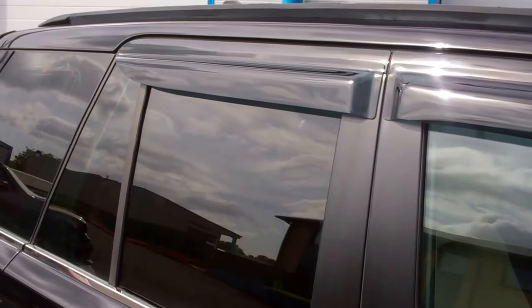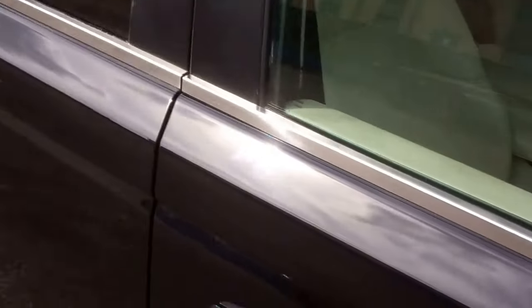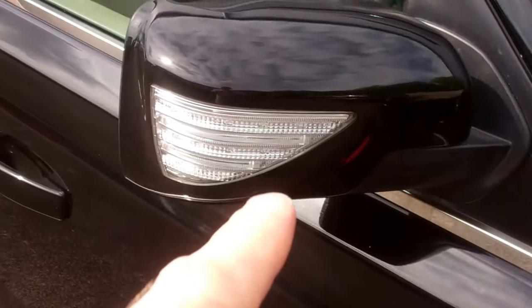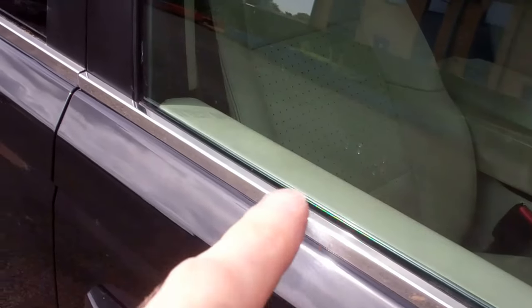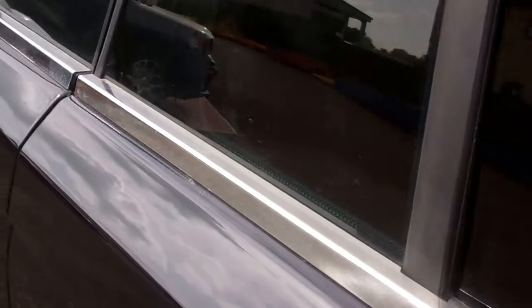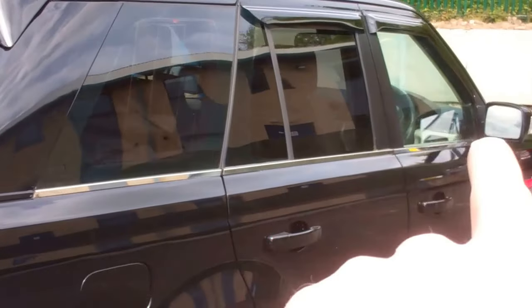We've got the wind deflectors on the windows — these Perspex deflectors along here. We've also got the chrome window trim. Sometimes the rubber can weather a bit and get a little blistering, so this stainless steel trim that goes along here is quite effective without being too glitzy.